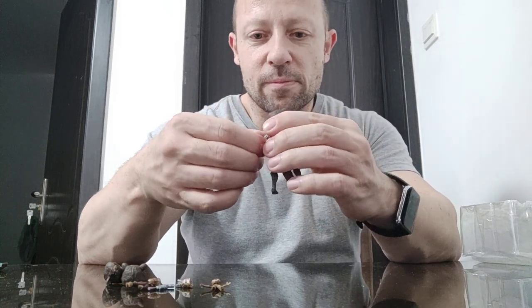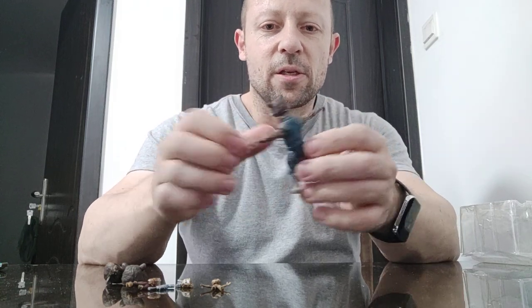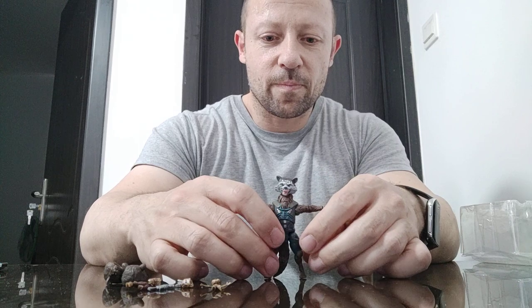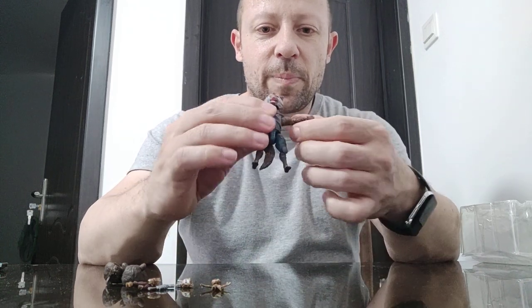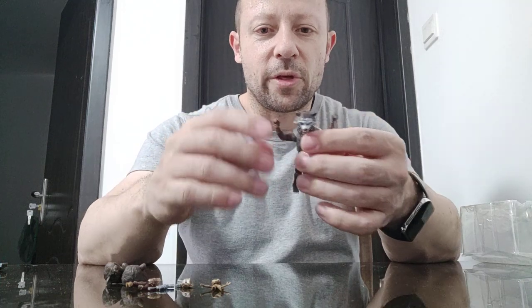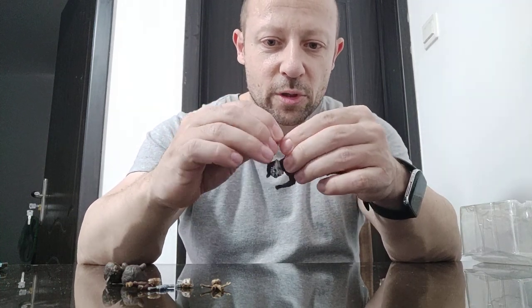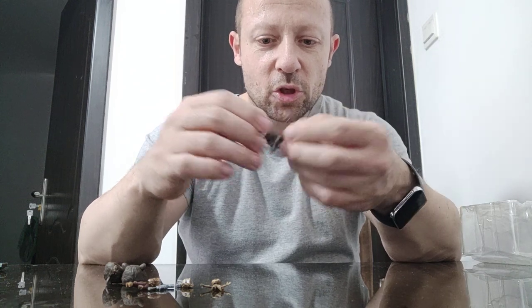Shoulders — he gets 90 degrees. Bicep — he gets 90 degrees. Wrists — this one's a bit loose; it looks like just a swivel.